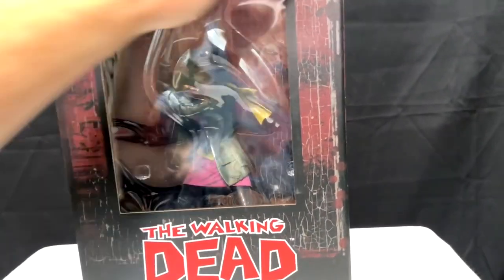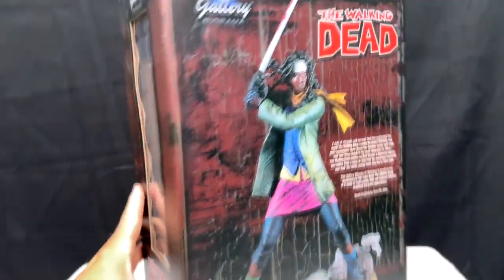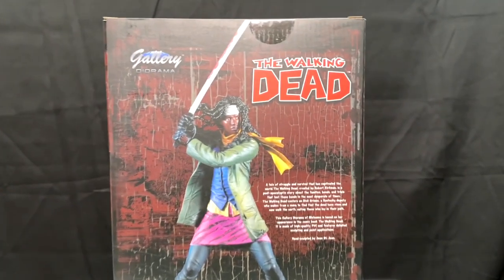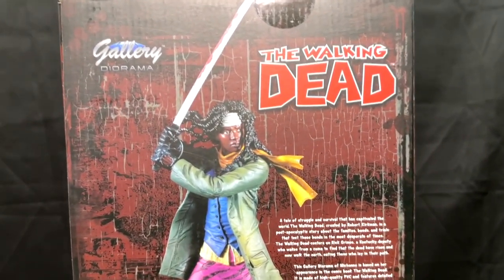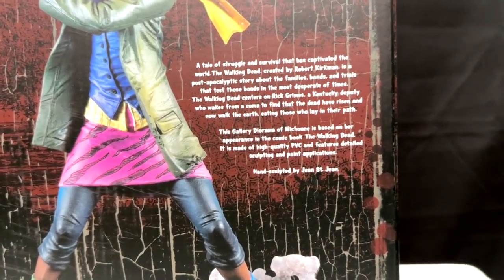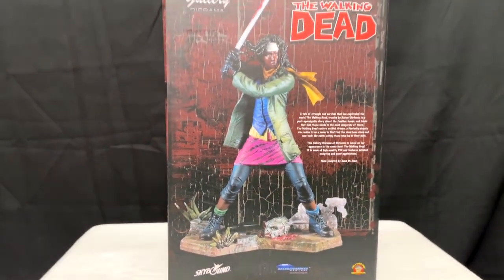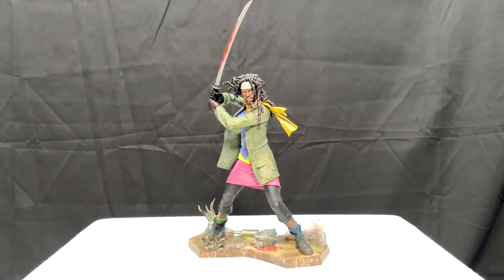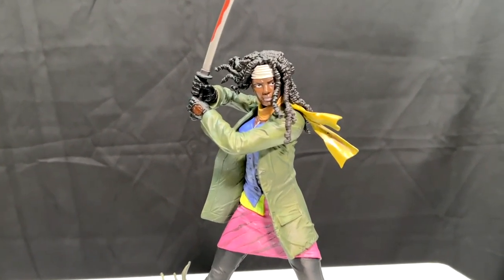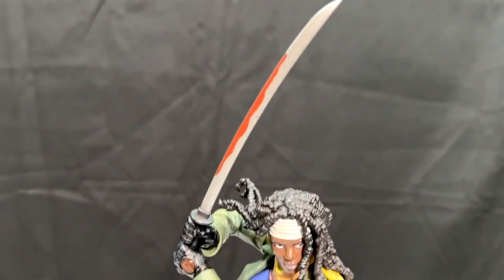She stands about 10 inches tall approximately, and when you spin around the box you'll see that it's got a picture of what she looks like out of the box, as well as some information on the back about the character, Robert Kirkman's comic, and the sculpt and sculptor. Now this is Michonne from the comic books, not the TV series, and it really captures her well from the comic books.